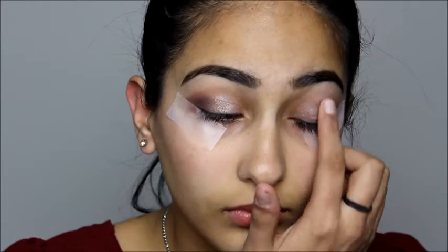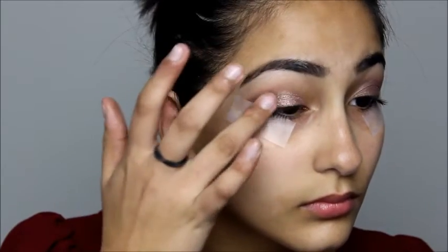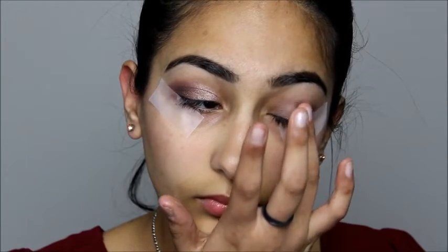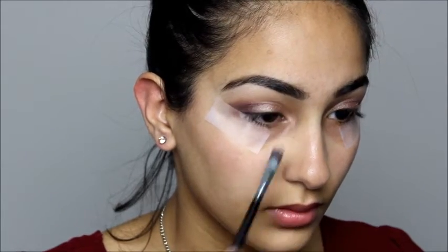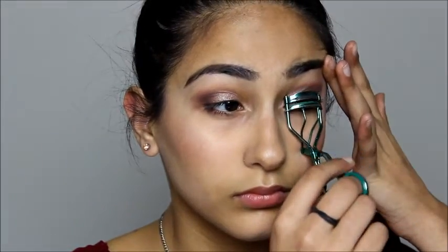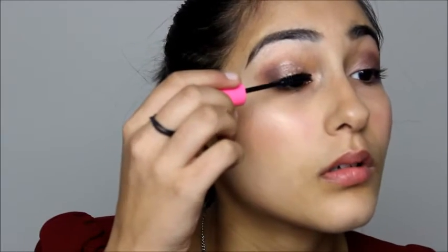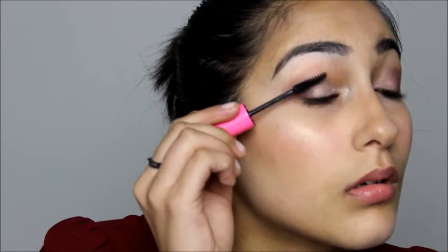I wanted to add some more pink, so taking Trick onto my finger, I'll pat that onto where I put Factory just to add the pink back in but keep that darkness there. Then to highlight, I'm going to take the shade Burnout and place that into my inner corner and also highlight my brow bone with that. Then I curled my eyelashes and applied Maybelline's Great Lash Mascara with a curved wand. I also wanted to darken the eyes a bit more, so I rimmed them with Maybelline's Define-a-Line, placing it into my waterline and onto my tightline. It looks really painful, but I swear it really isn't.